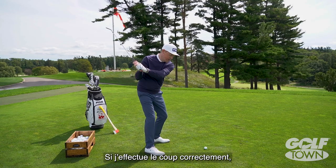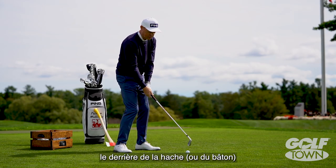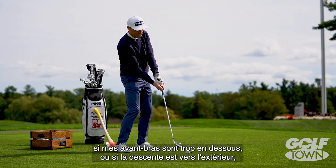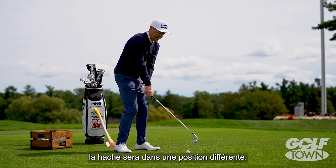If I deliver this correctly I'll come back to the same position again, and as I release the club the back of the axe — or the back of the club — comes back to its original up and down orientation. If I get too much underneath, or my forearms are underneath, or I have outside delivery, I'll see that axe in a different position.